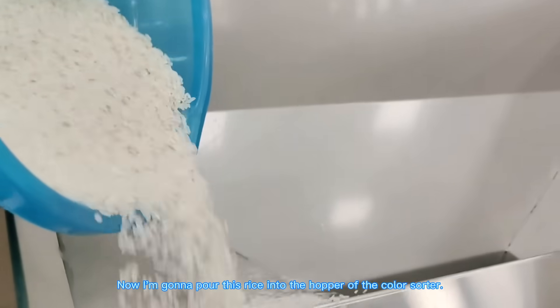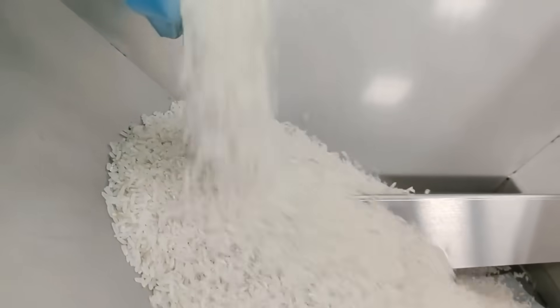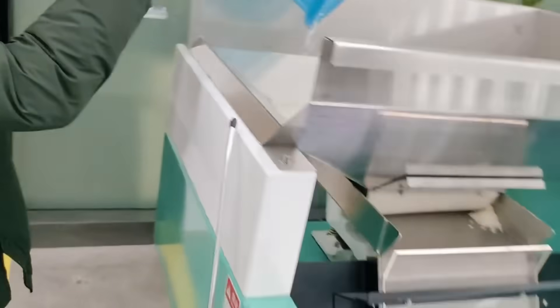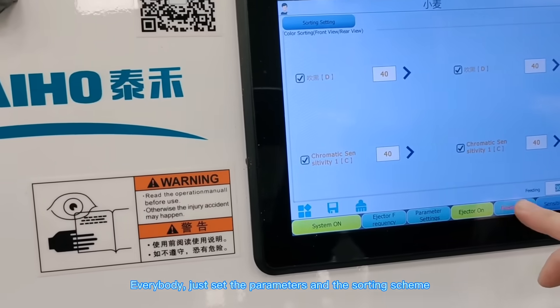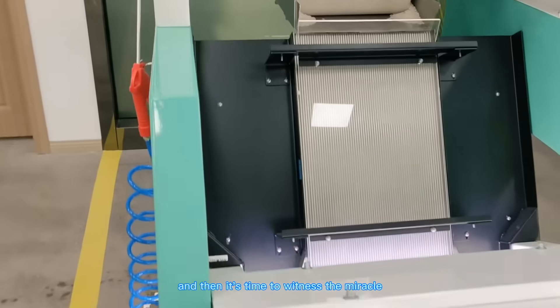Now I'm going to put this rice into the hopper of the color sorter. Just set the parameters and sorting scheme, and then it's time to witness the miracle.